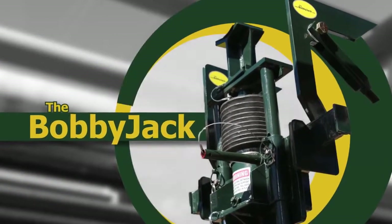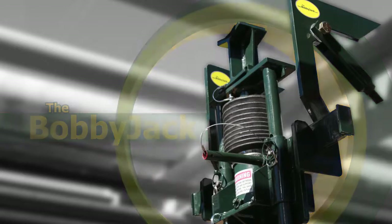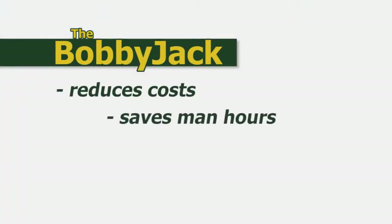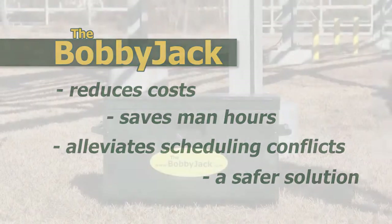The BobbyJack is an industrial lifting device engineered to raise pipes and pipe rack systems to allow for inspection, painting, or other maintenance activities. Designed for one-man operation, the BobbyJack reduces costs, saves man hours, alleviates scheduling conflicts, and provides a safer solution than conventional methods such as use of a crane with rigger and operator or the use of chain falls.